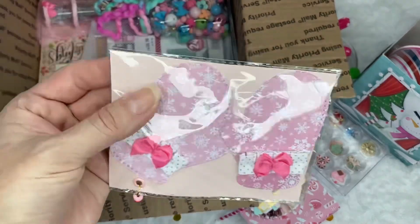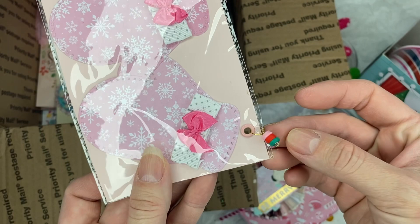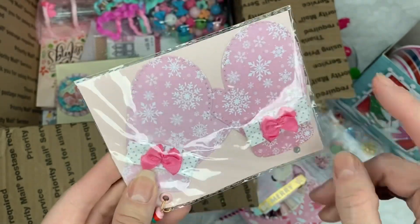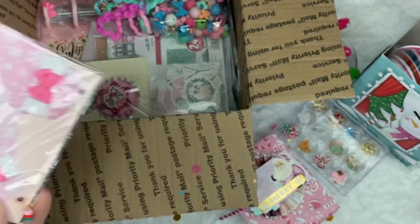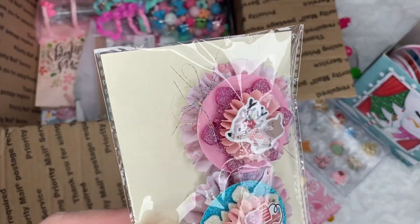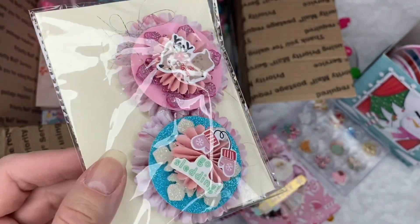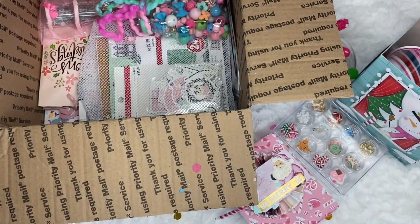And look at these beautiful mittens. And look at that tiny jungle right there — super cute. I love this. These are so cute. And look at the little embellishments, the little rosettes. Those are pretty — I love the colors you used. Thank you so much.